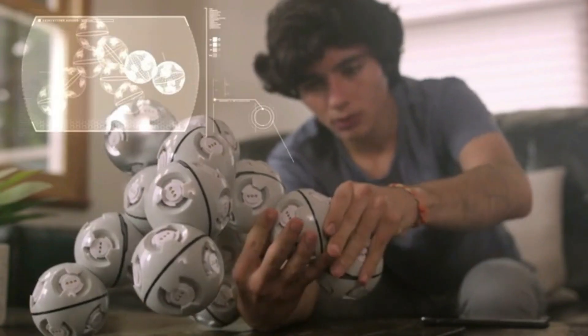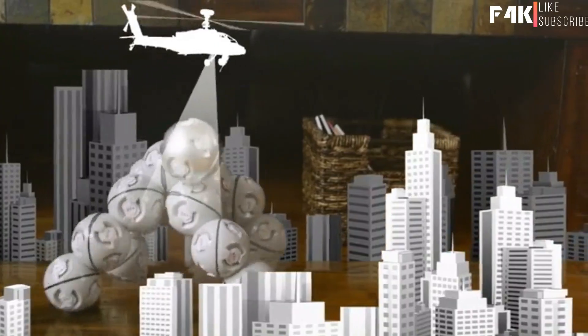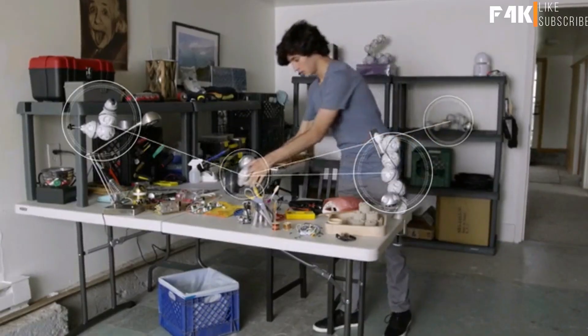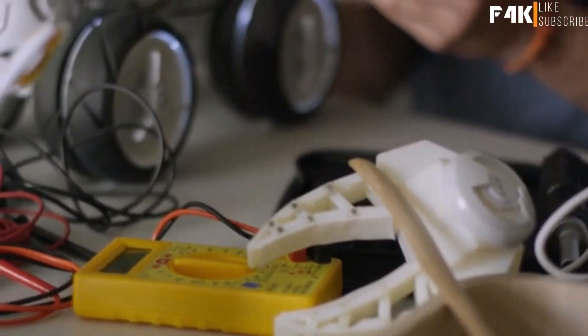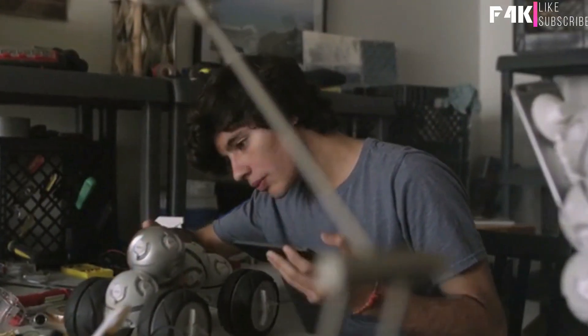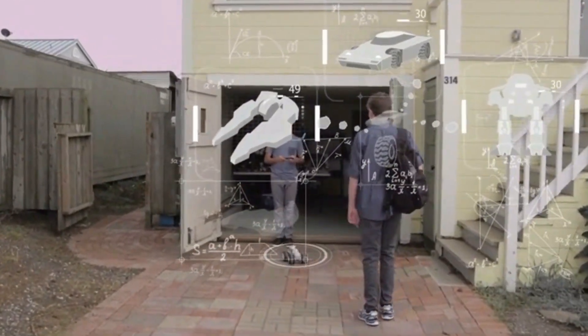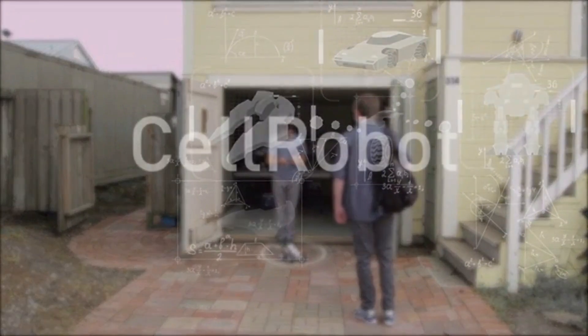In custom mode, you can build anything you can imagine. Program movements for each individual cell using custom mode in the app. Then watch it go. CellRobot is an extension of your imagination, a platform for combining building with creativity. Share your imagined inventions and inspire your friends. What will you build? CellRobot.